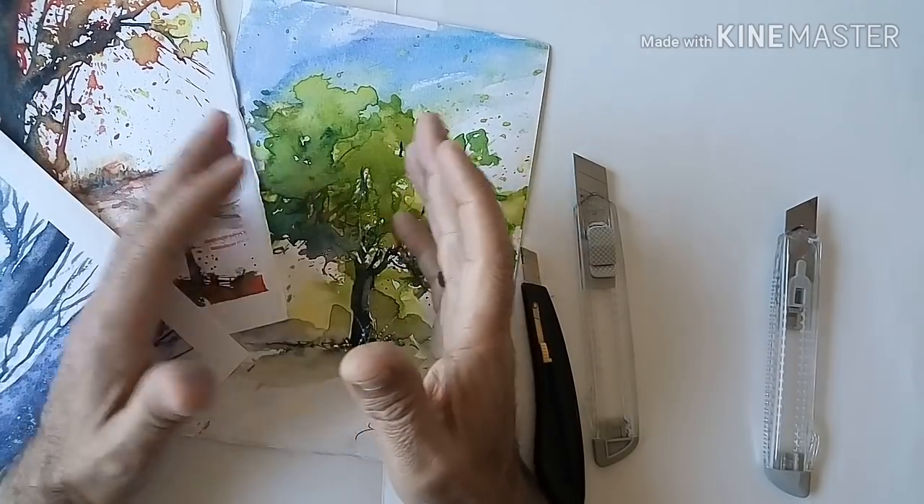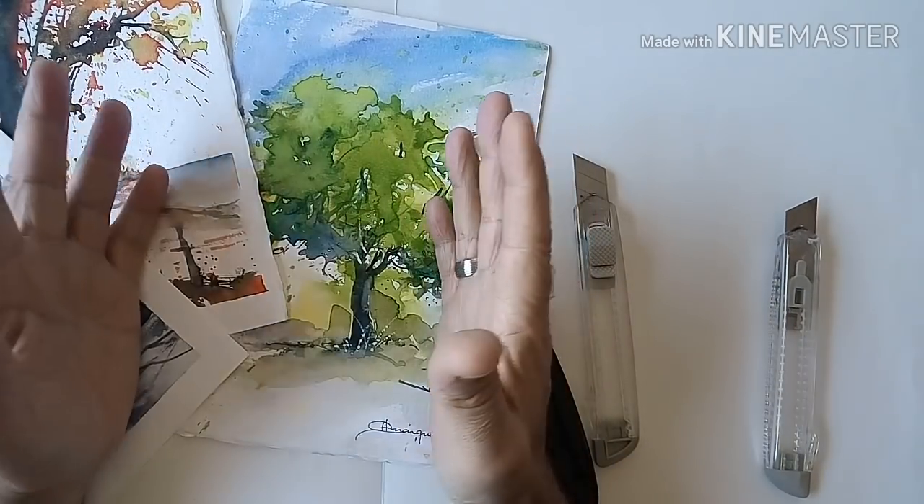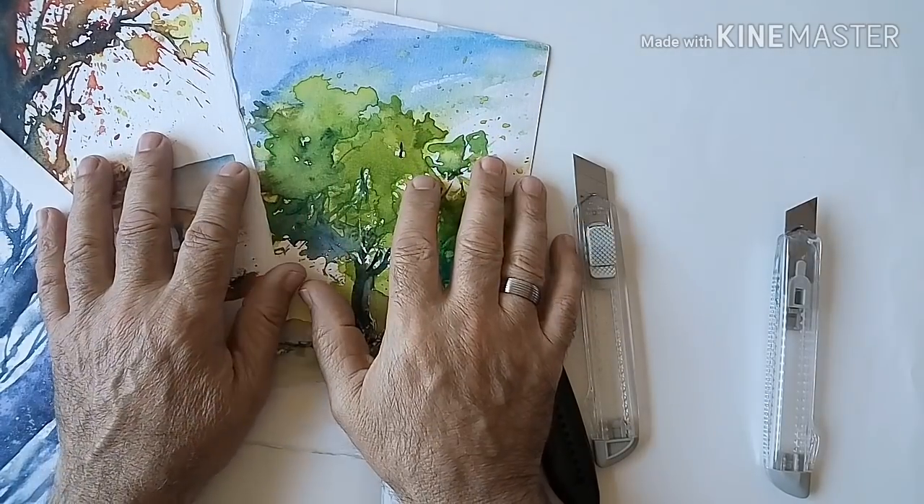Hola, ¿qué tal? ¿Cómo están? Un vídeo más para dar algunas nociones de acuarela.